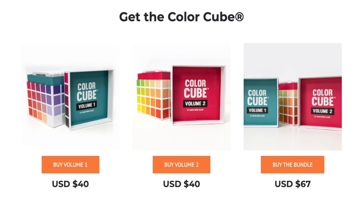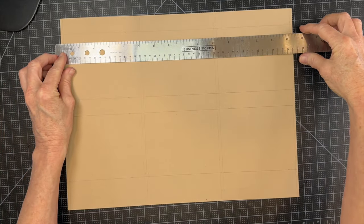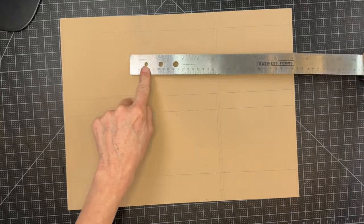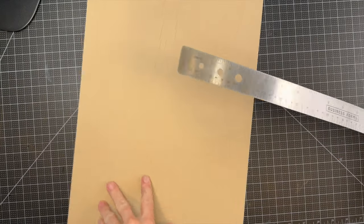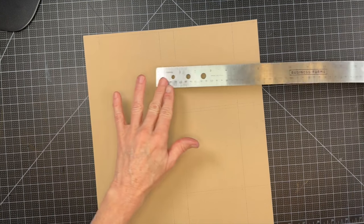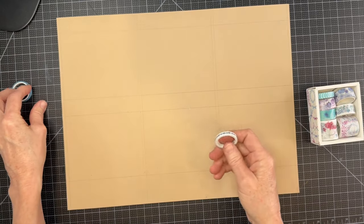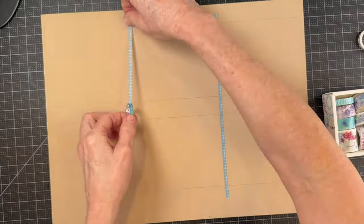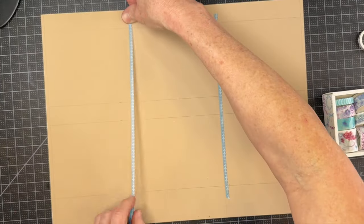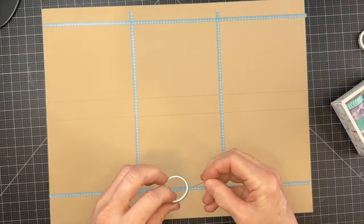I recommend prepping before you get started so you can just get into the groove of painting without worrying about measuring over and over. I made six little rectangles of five inches by four inches on one page that was barely big enough to fit all six. I used masking tape — also called washi tape — to mark off each painting area so it would look nice and fresh with crisp edges.